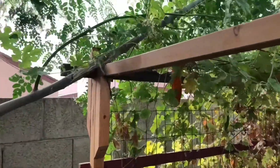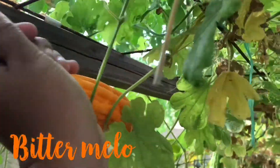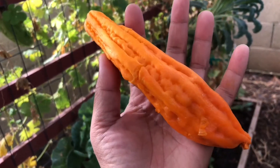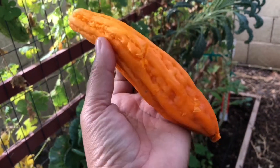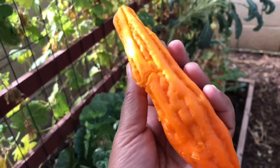Hey guys, so today I will be saving some seeds for the bitter melon here. This one is ready to be opened up and I'm going to save the seeds for next growing season.